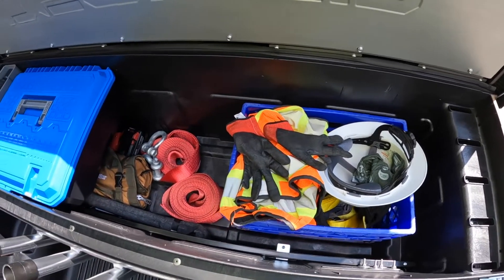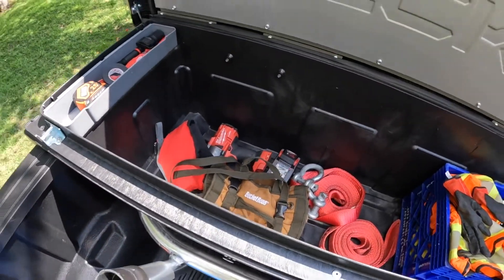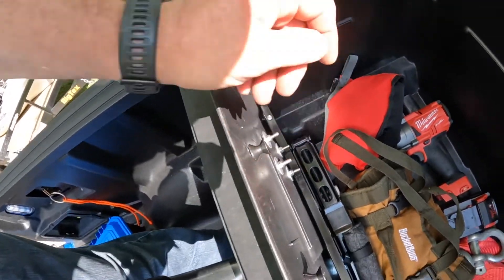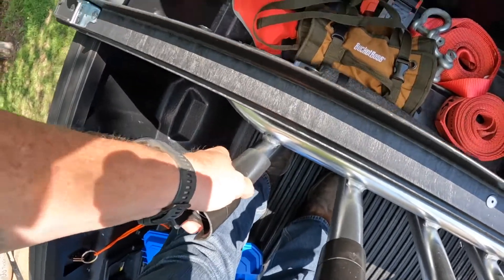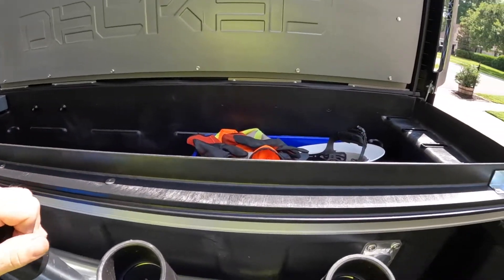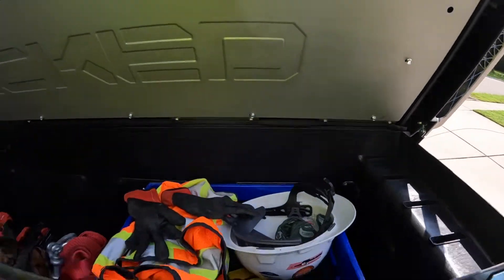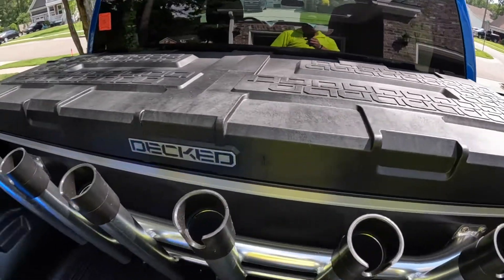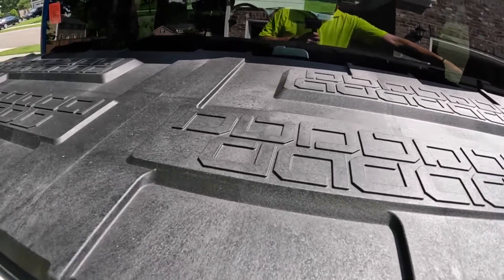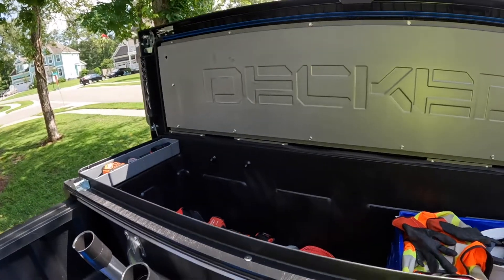As for the fishing rod holder — on my previous truck boxes I always had to have some kind of backer, like a plastic or metal backer to support it. But you can see I'm putting a lot of pressure on this and it barely moves. All I had to do was add some washers and stainless hardware. Also, look at the size of this lip — it has a nice gasket and this thing closes really nice, you just slam it. It has one key area on the driver's side to open it and you're able to unlock it from both sides.